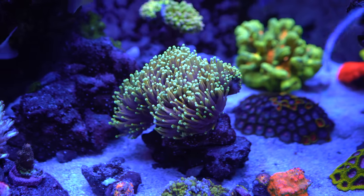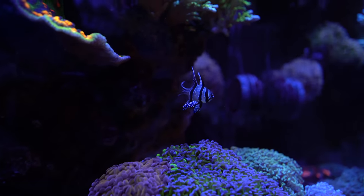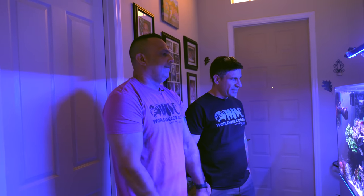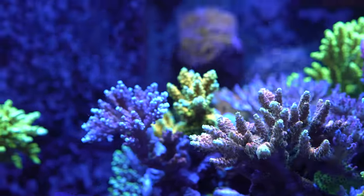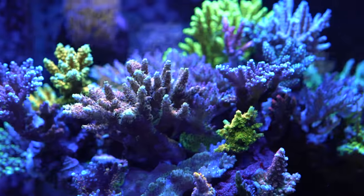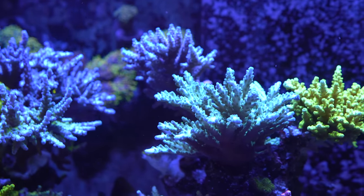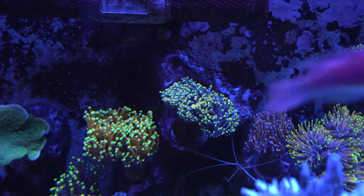With LPS, watching that skeleton grow, the colors — that always appeals to me. And the torches, watching them go from one head into multiple heads. But it is a very delicate balance, especially when you're doing a mixed reef. If I had to do it over again, I would specifically just do an acro tank and not worry as much about flow management. I tried moving the gyres to the side and putting the Neros in the back, but the torches didn't like it, so I went back to the old way and left it alone.